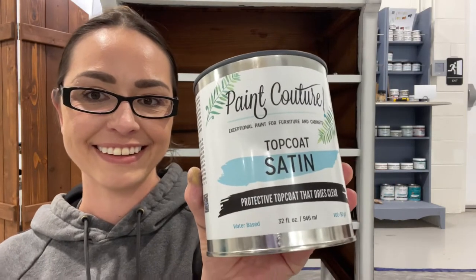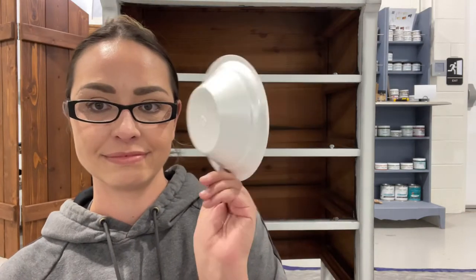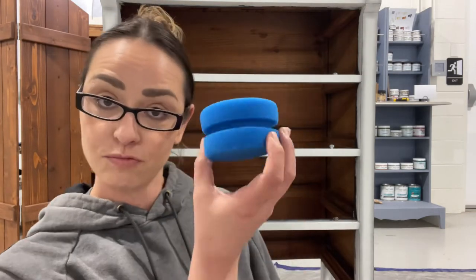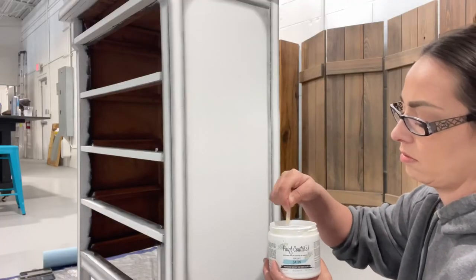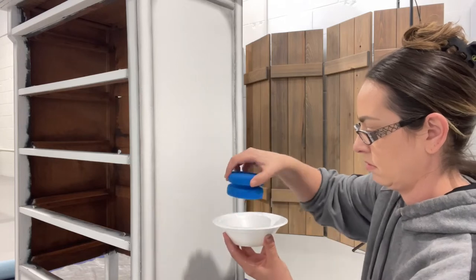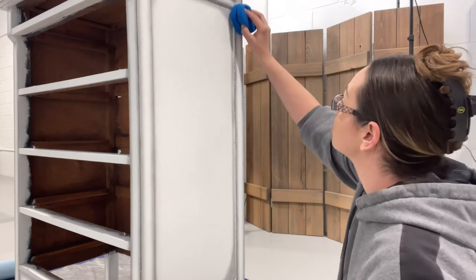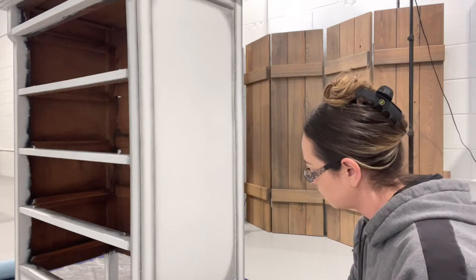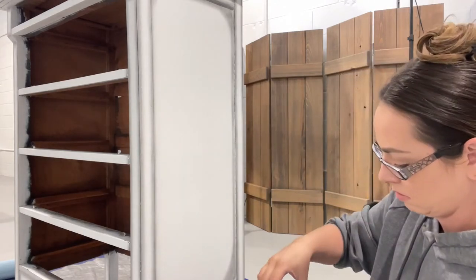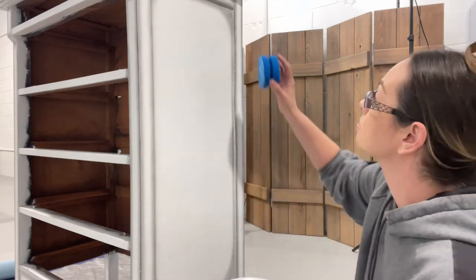And now let's finish this off with an amazing top coat. I'm using Paint Couture top coat in satin. You're going to need a bowl — these little plastic bowls, I love them — and your blue painting sponge. Make sure you stir and never shake a top coat. You can wet these blue sponges, but personally I don't — I like them dry; it's up to you, it's all preference. I put a little bit on there and I'm just going in a straight line from top to bottom, overlapping a little bit after every line.